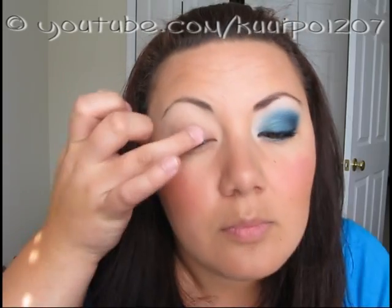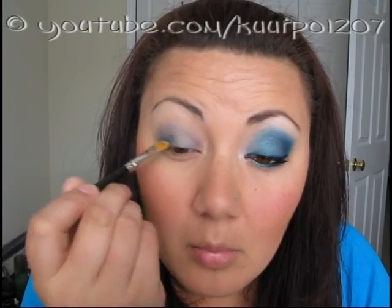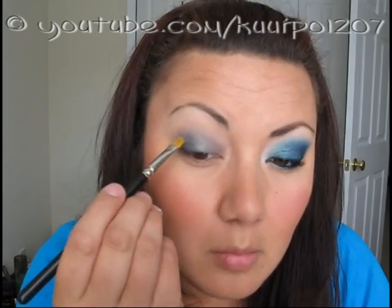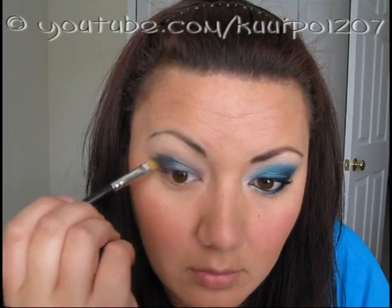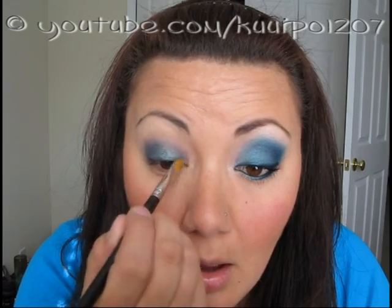Next I applied Delft Paint Pot by MAC over my entire lid, up to just above my crease. I used my finger at first, and then after I got it blended up and had the line towards the top blended out, I went ahead and used my MAC 242 brush. If you prefer to use your finger or your brush for the whole process, go ahead — do whatever you are comfortable with. I just prefer to do it that way because it applies easier for me, goes on a lot smoother, and doesn't dry as fast when I do it with my finger first. It gives me time to work with it and blend it in a bit.